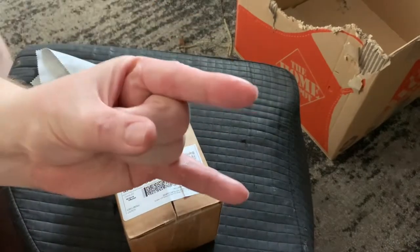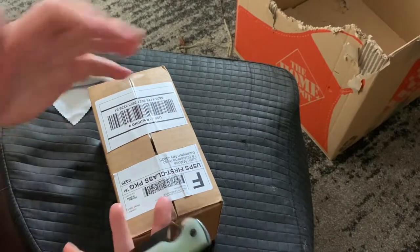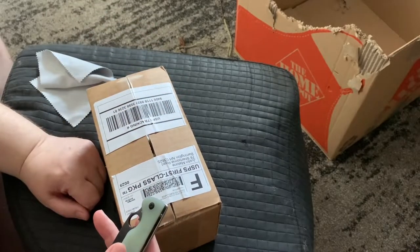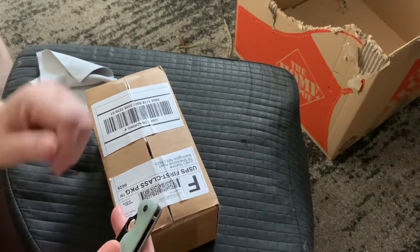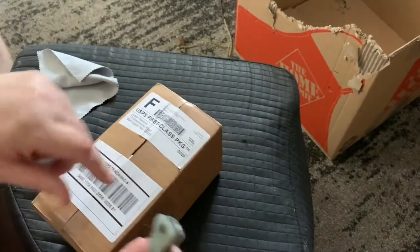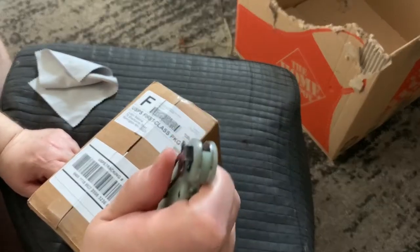If you're watching Paul, I appreciate the gift. I really didn't know — I remember you saying you were going to send me something, but I didn't know you had already sent it. I was just surprised to get it in the mail, so thanks buddy. I'll do a short unboxing of these knives. Let's see if I can gravity open this.